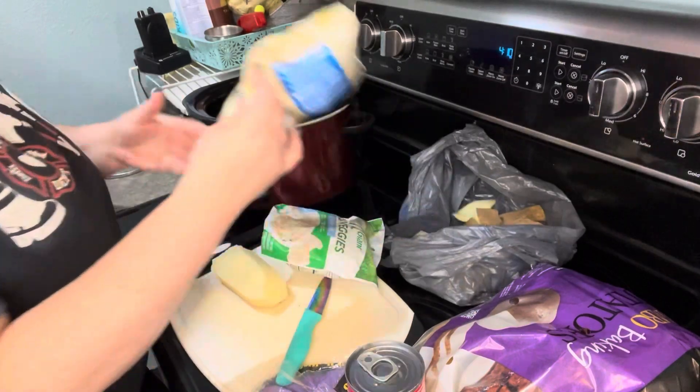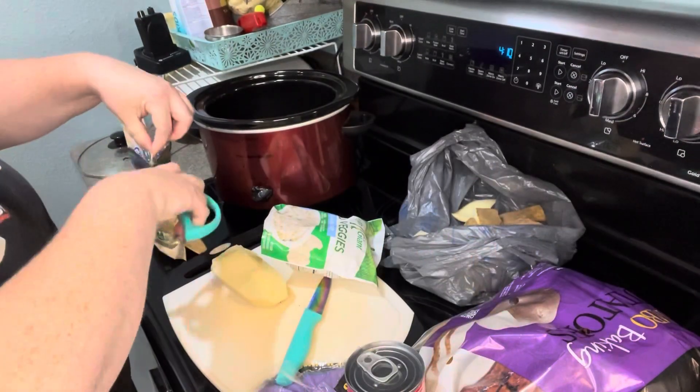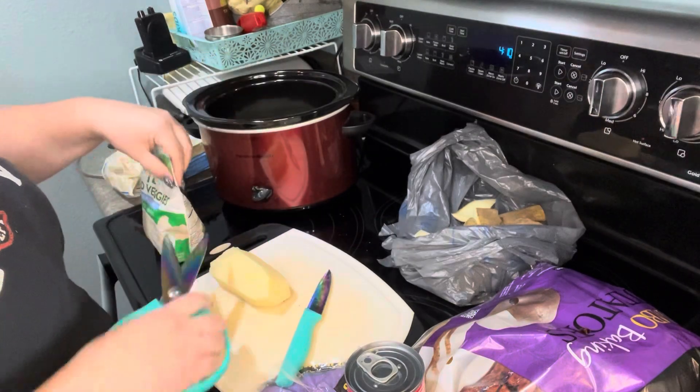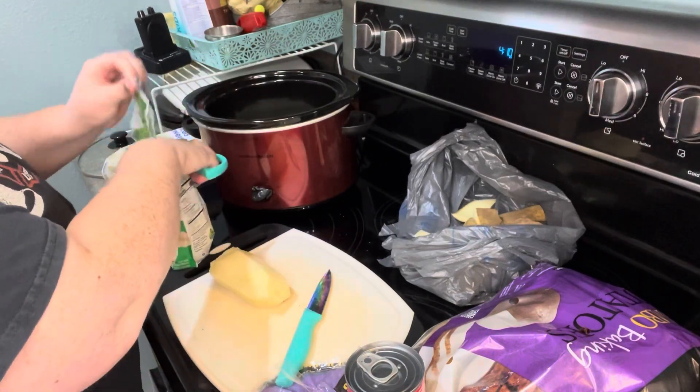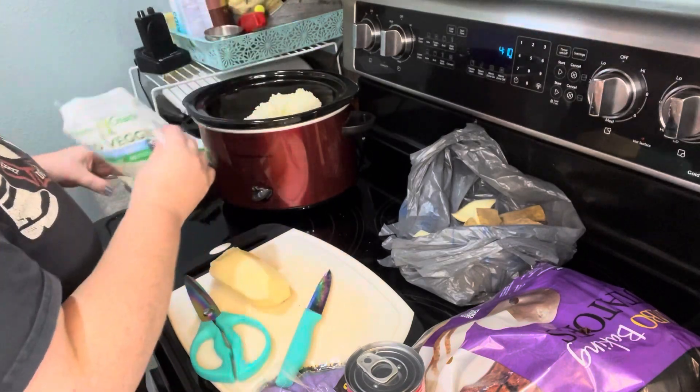So to make it slightly healthier, I throw in two bags of riced cauliflower because nobody even knows they're in there. It really doesn't matter what kind of riced cauliflower — sometimes I have my own cauliflower that I grew in the garden, sometimes I have this store-bought stuff. It doesn't matter.